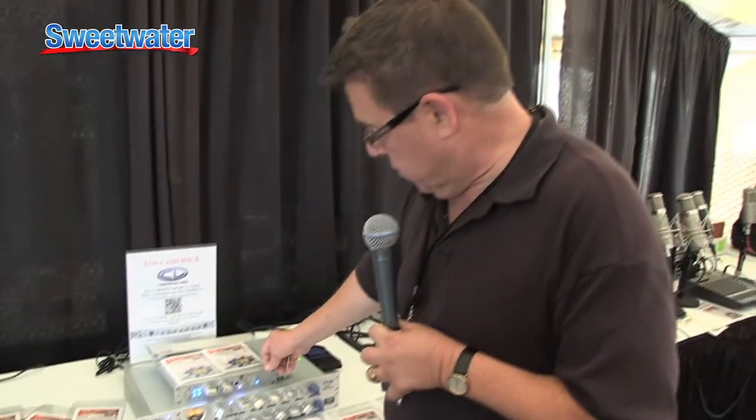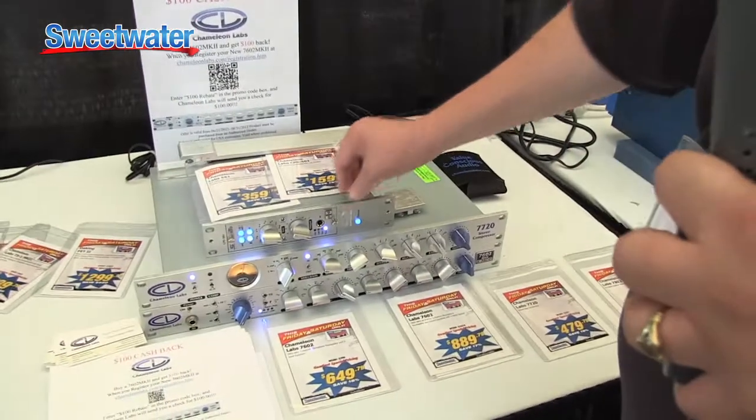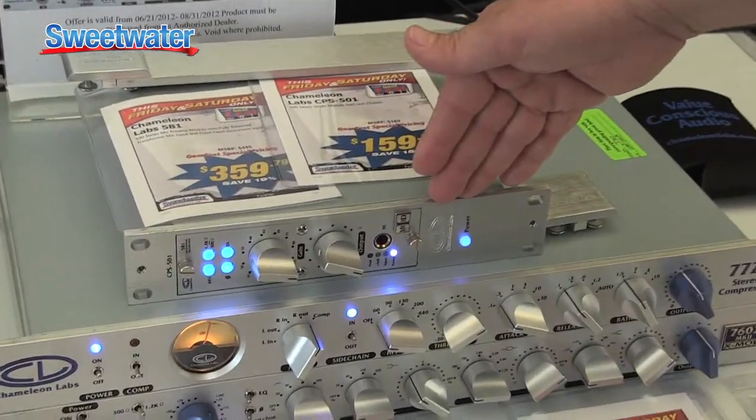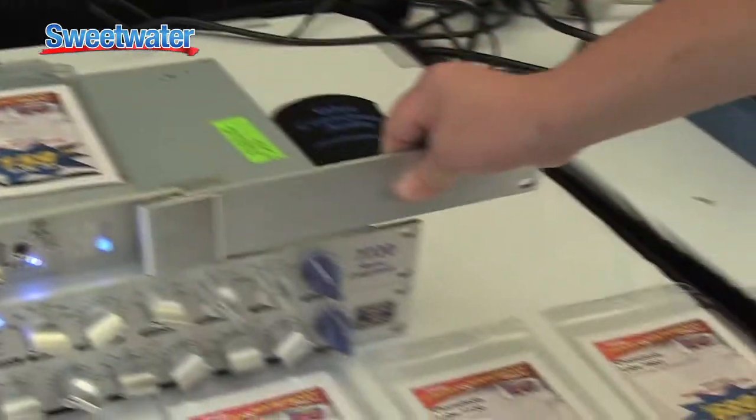It's available also with a single space rack for 500 series and is adaptable to any other 500 series. You can see it mounted right here. This rack is mountable in a regular 19-inch rack form with a special rack mount adapter that would mount on right here.